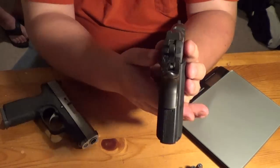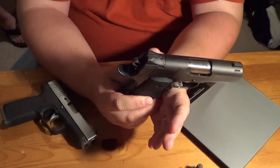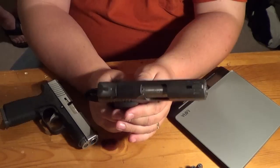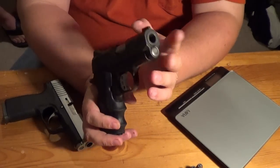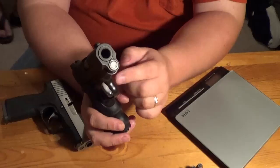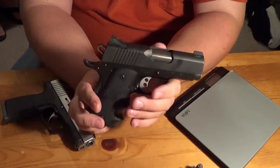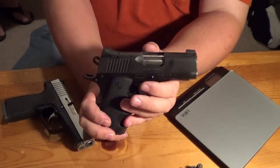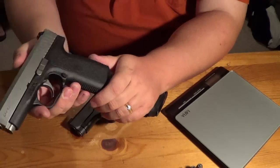It has very basic sights, and even though these are basic sights, this is the most accurate gun I have ever shot. Phenomenal accuracy — it's got a phenomenal trigger, a match grade bull barrel, match grade trigger, all these phenomenal parts. The gun's very tight, and Kimber recommends at least a 300-round break-in period out of this gun.